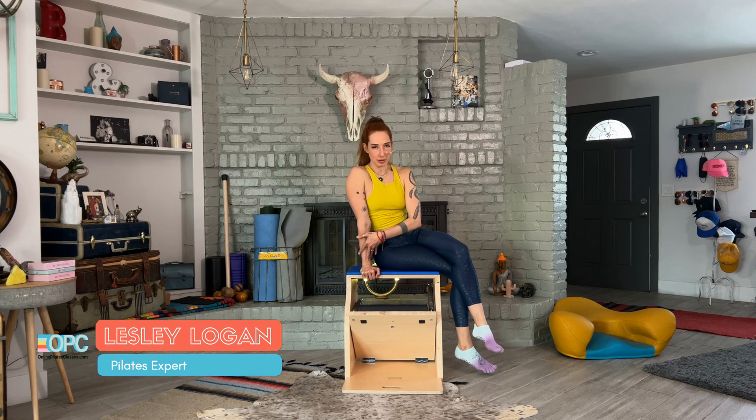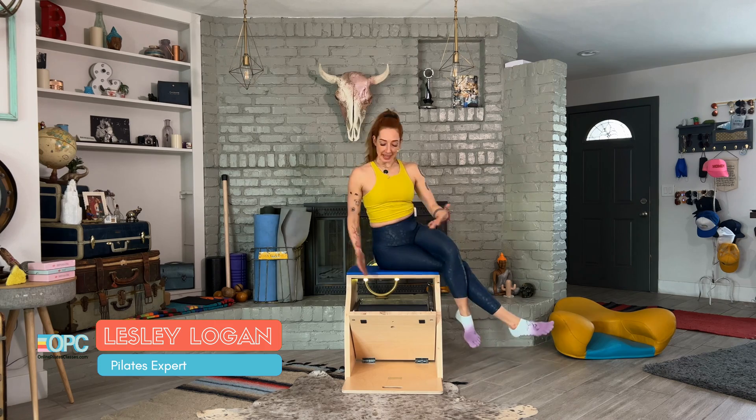Hello, I'm Lessa Logan, and today I'm going to show you crisscross from your ab series on the mat, but here on your Wunda chair.